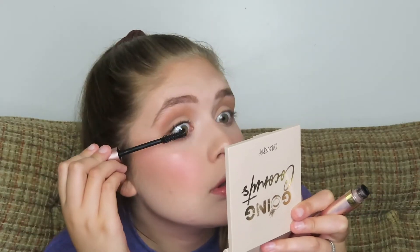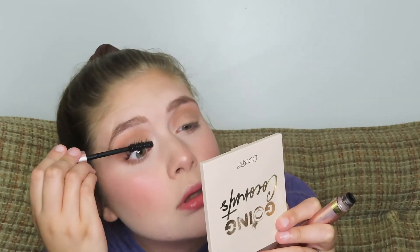Moving on to mascara — I'm doing just about one light coat because Wendy doesn't really wear mascara. Then I'm taking a lip gloss to seal the deal, and there you guys have it: the finished Wendy Darling makeup look.